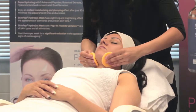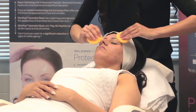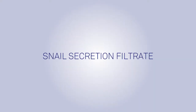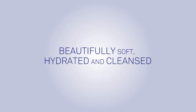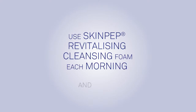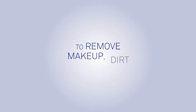Splash warm water on face to remove. Key ingredients include glycerin, snail secretion filtrate, and tocopheryl acetate to ensure maximum hydration, leaving your skin beautifully soft, hydrated and cleansed. Use Skin Pep Revitalizing Cleansing Foam each morning and night as part of your daily skincare regimen to remove makeup, dirt and oil.